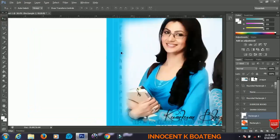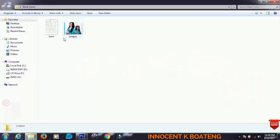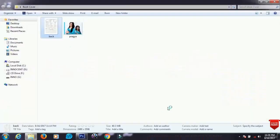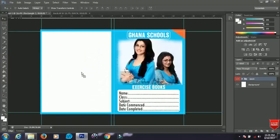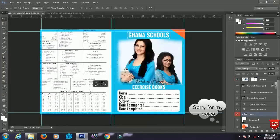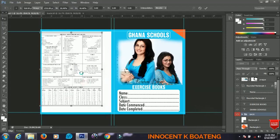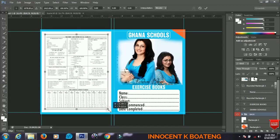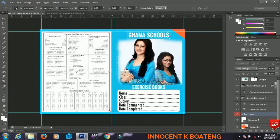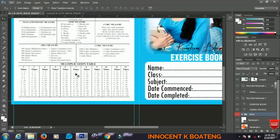Since I am done with the back cover design, I am just going to open my pre-made back cover file and bring it into this document, then position it on the correct side. You can use any content you want for the back, but I prefer using metric arithmetical tables and multiplication tables.